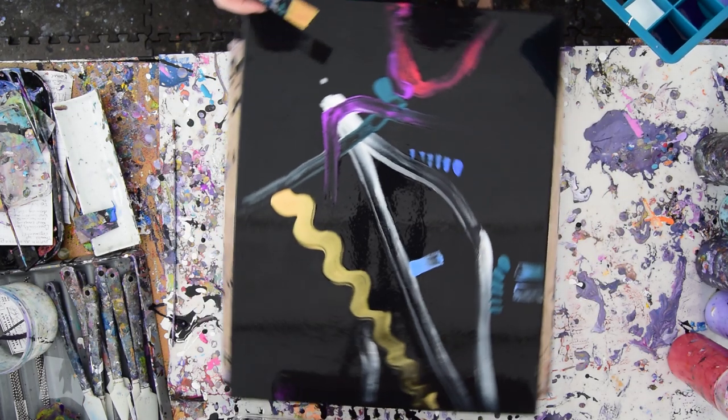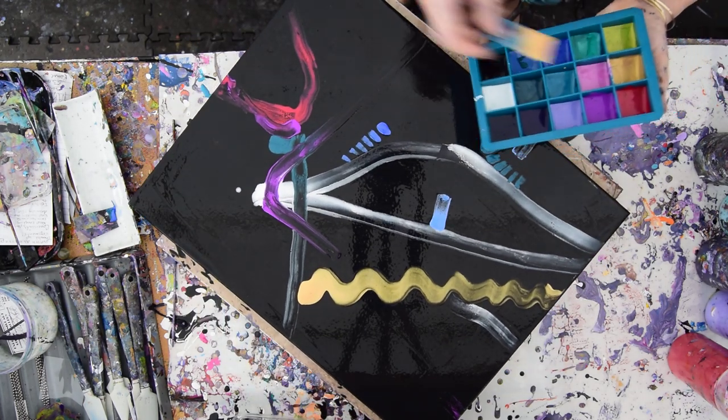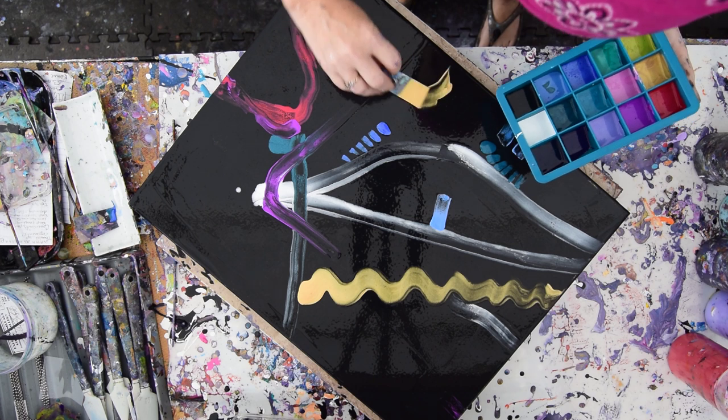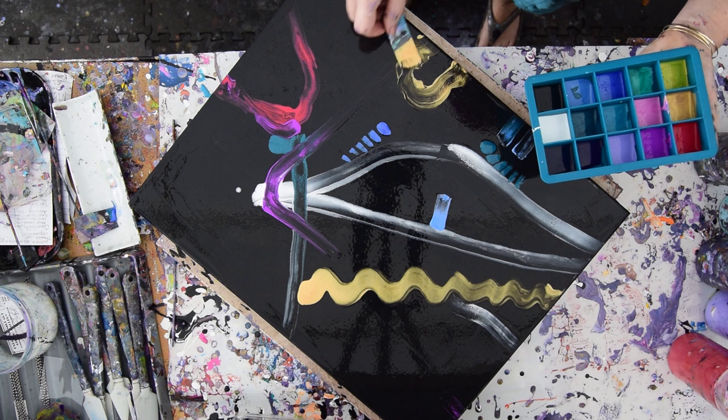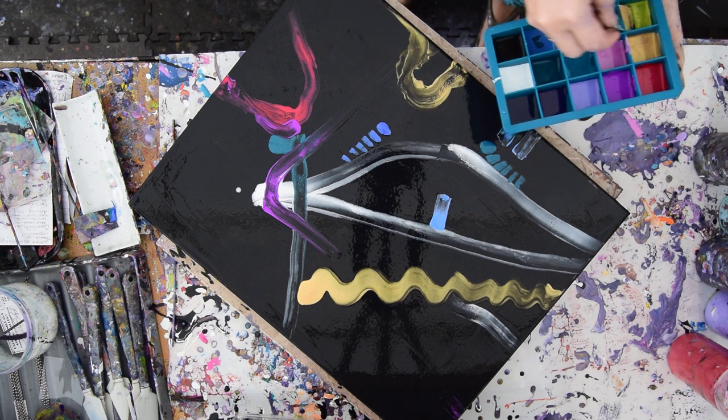So far, so good — we're just playing and we're having a good time. No big shakes. I got the wobbles, but it's okay — it's abstract art. I'm going to grab some green.